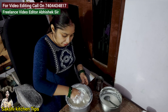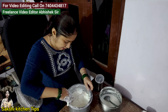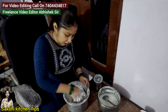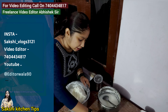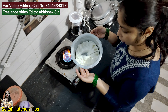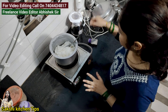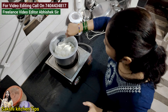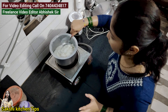I will make the same fresh food for this. Now we will keep our food ready. If you like this recipe, please comment and tell me about it. I am very happy to share this recipe.